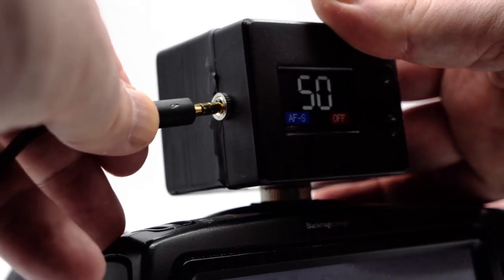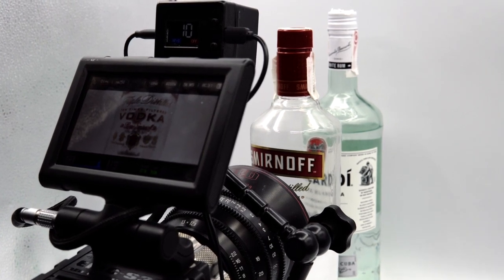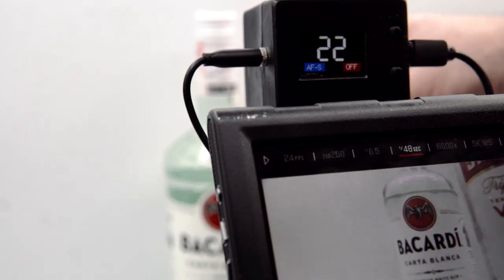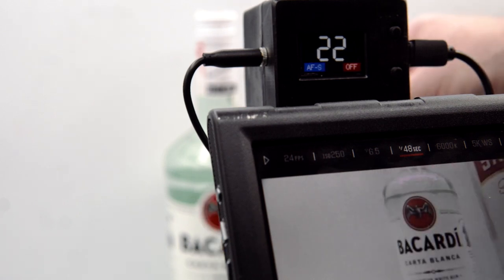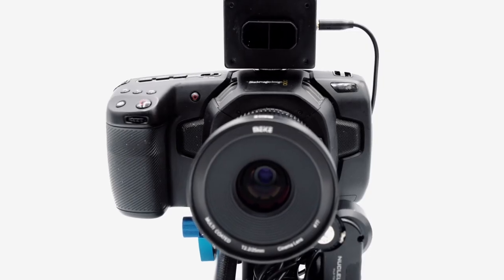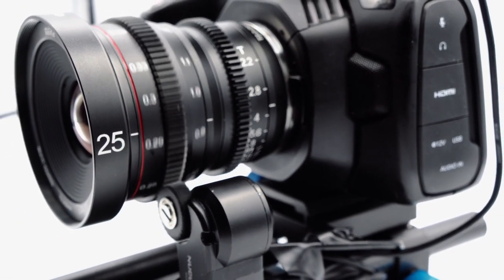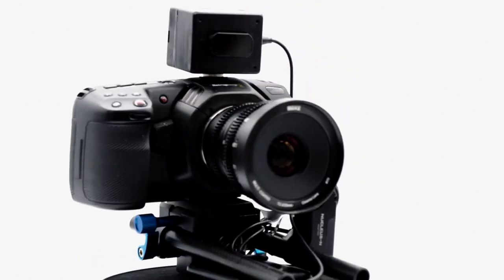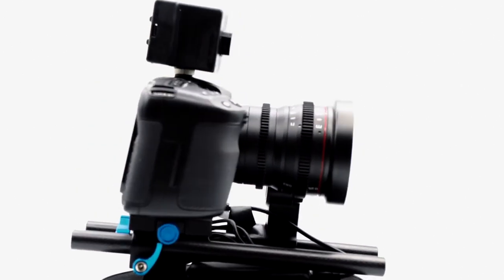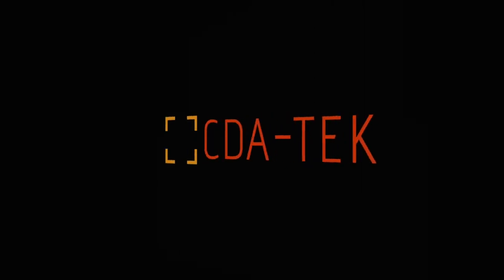To use the focus functionality of the AFX with manual lenses, it is simply connected to a Tilta focus motor using an included cable and adapter. All of the same manual and autofocus modes and features are available when using the motor option, irrespective of the camera and lens used. For users of Blackmagic Pocket Cinema cameras who also use manual focus lenses, the AFX has a special hybrid mode to enable lens control with a motor whilst still being able to wirelessly change settings such as ISO, white balance and shutter on the camera.